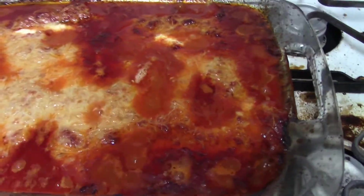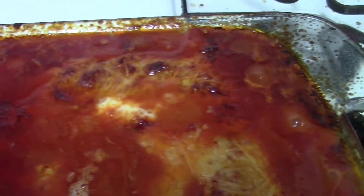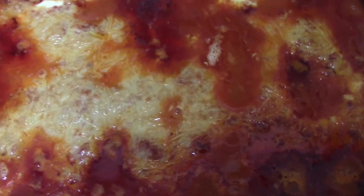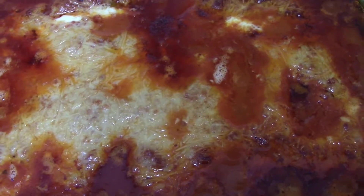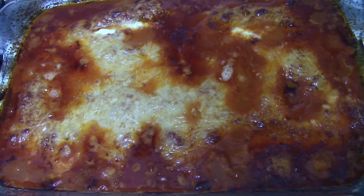I think I might have overdone it with the sauce. As you can see, it's left crusty stuff all over the pan — I don't think I was supposed to put that much sauce on. But hopefully they still turn out good. They're still really hot, so I'm going to let them cool down and then cut into one.